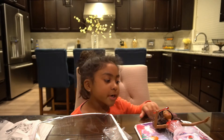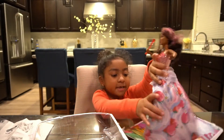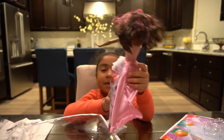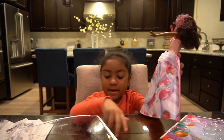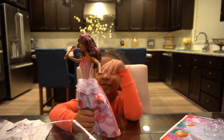So now we're going to open her. Okay, so now that we've got her out, let's talk about her. Her hair is a little crazy.